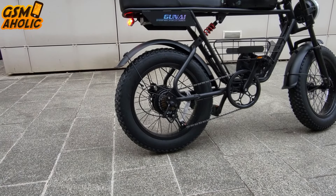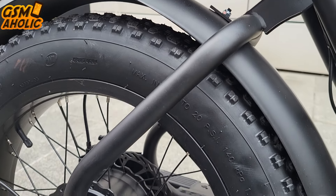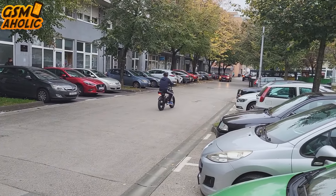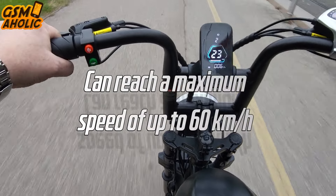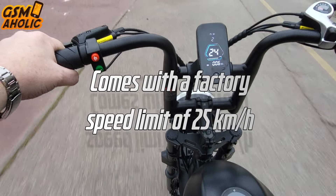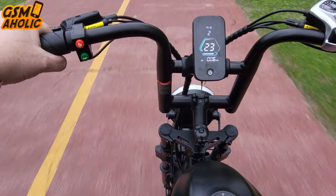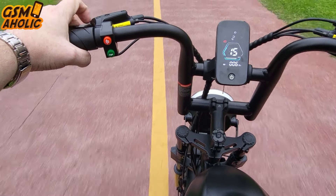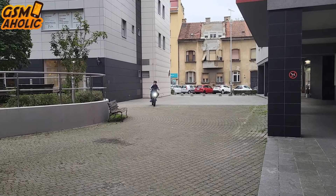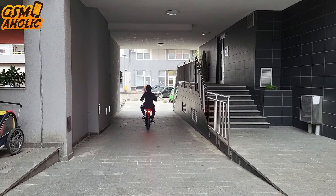Now let's talk about the heart of GUNITI — its engine. This electric bicycle is equipped with a powerful 1000-watt motor which develops an impressive torque of 90 Nm. This engine provides power and speed that you rarely see in these types of vehicles. The GUNITI can reach a maximum speed of up to 60 km/h, but it comes with a factory speed limit of 25 km/h in accordance with European electric bike laws. It is therefore safe for everyday use, and if you still want to unlock its full potential, you do so at your own risk. When we tested it in urban conditions, it traversed busy streets with incredible ease, and the engine delivers power smoothly while acceleration is strong but always under control.